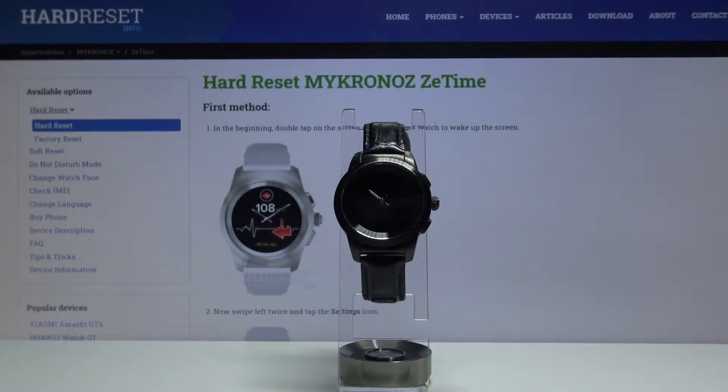Welcome! In front of me I have Micronos Z Time and I'm going to show you how to change the screen timeout settings on this device.